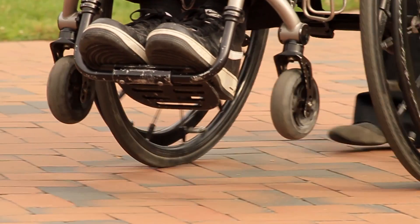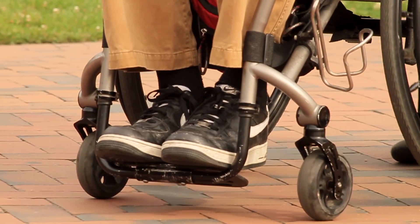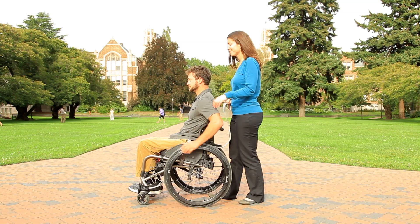A wheelie pop-up involves lifting your front wheels off the ground briefly, instead of hovering back at your balance point. While using a spotter,